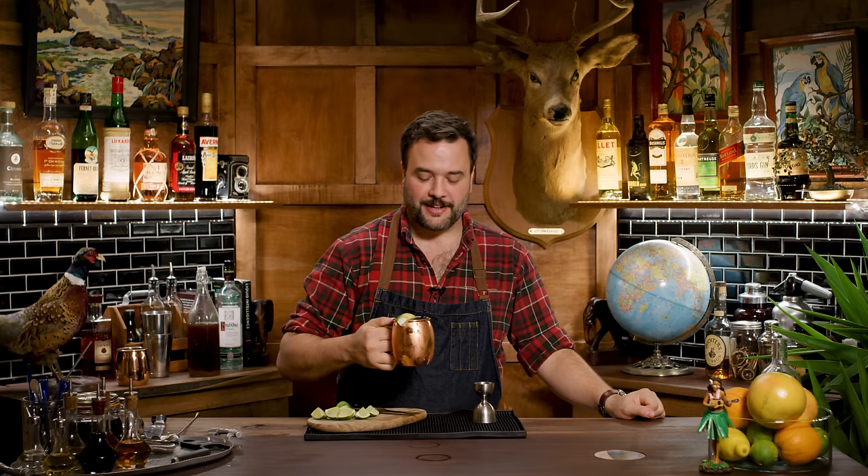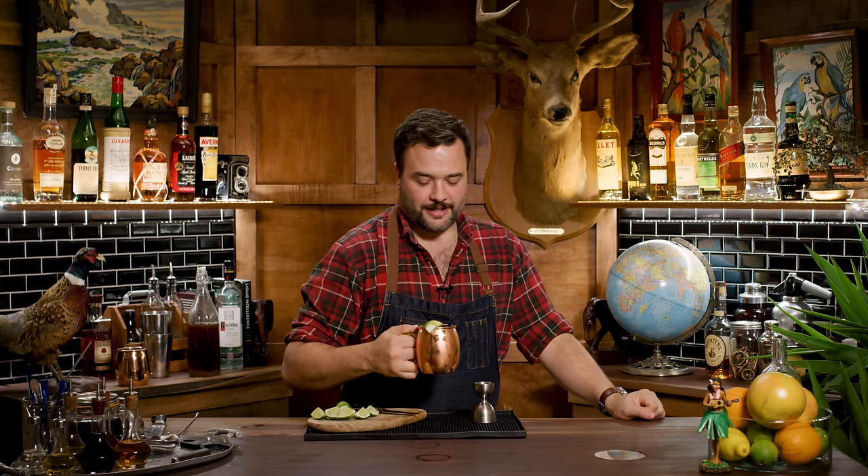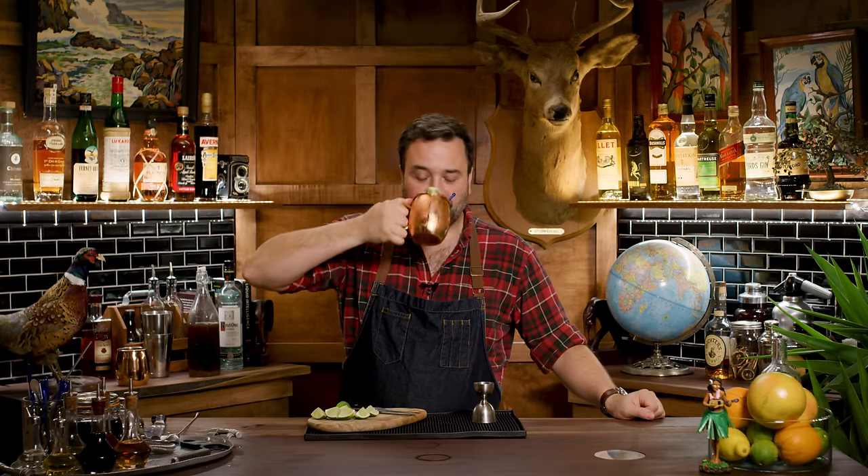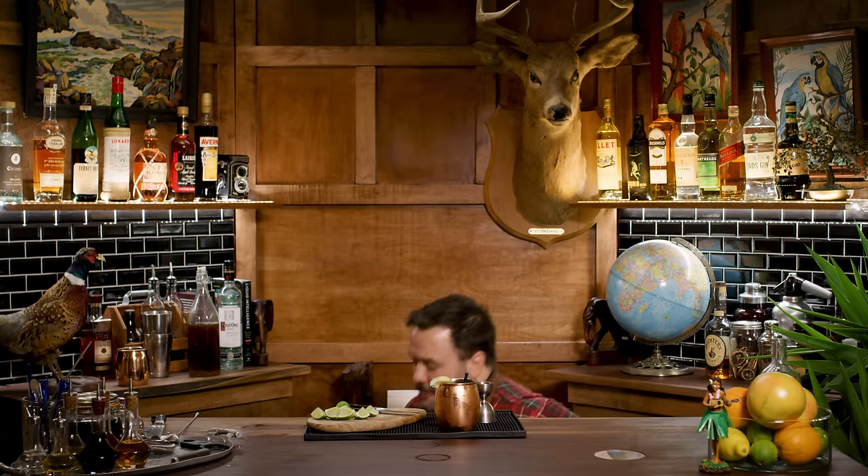If you have your own recipe for a Moscow Mule that's a little different, a little more complex, a little more elevated, and you think there's room to improve it — question: what is it? What is a Moscow Mule when you start changing it? I'd love to hear about it. Please leave me a comment, shoot me a message, hit me up on Twitter. And I'll see you next week with another cocktail on How to Drink. Call me a car, I'm drunk. Good night. Cut.